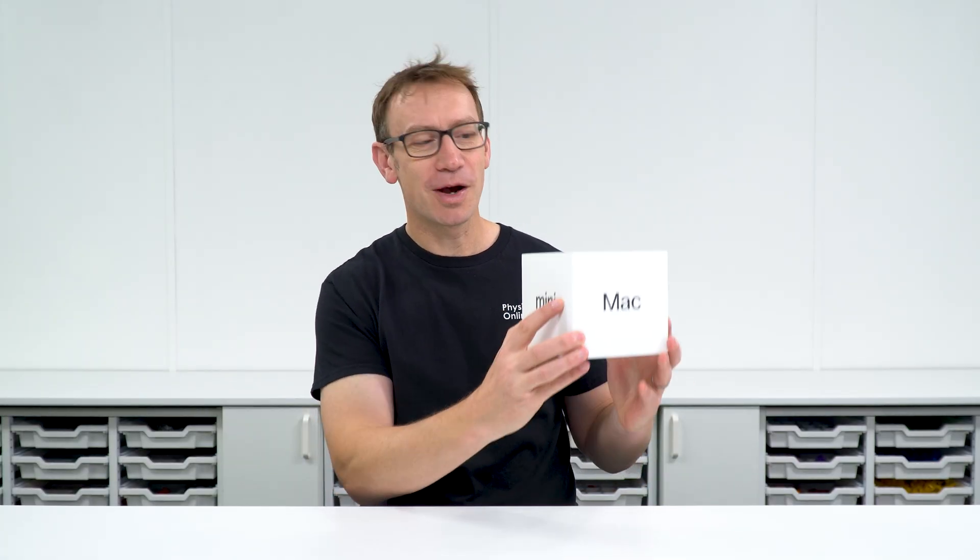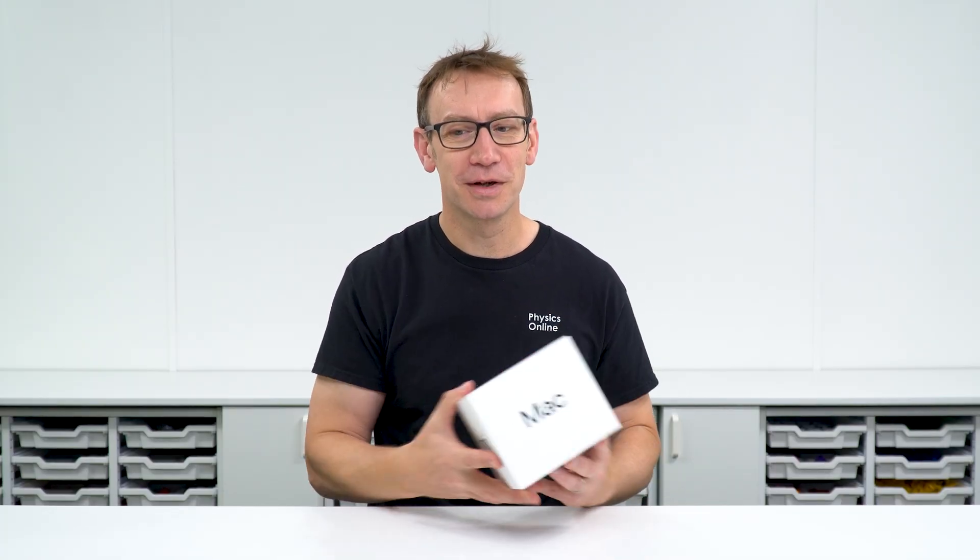I'm very excited about this. I actually bought myself a Mac Mini the other day, which has now been set up, so I've got a much better live streaming capability, and that's going to really improve the quality of the sessions.